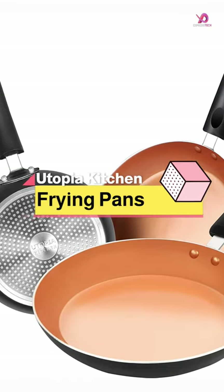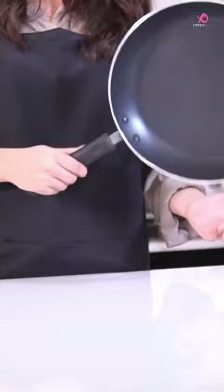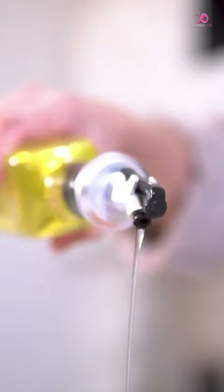The Utopia Kitchen Nonstick Frying Pan Set is an excellent choice for a versatile and efficient cooking experience. With three different sizes, this set can cater to all your cooking needs, from making an omelet in the morning to searing a steak at night. This frying pan is an excellent option for those who want to invest in a reliable and versatile set of frying pans.